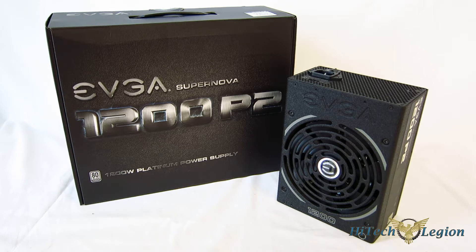Their newest lines, the P2 and G2 series, are probably the best power supplies I've seen come to market at the price points they're at. They're an incredible buy for the money, but not only that, they're outstanding performers that will compete with absolutely anything on the market. Today we're going to get our first look at the P2-1200, which is a 1200-watt, 80-plus platinum-rated power supply, fully modular with a single 12-volt rail.